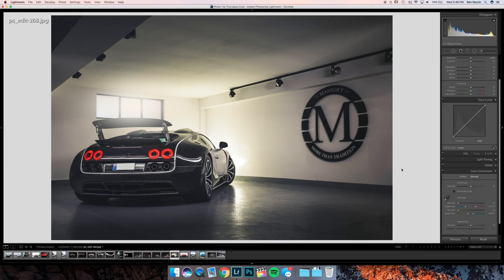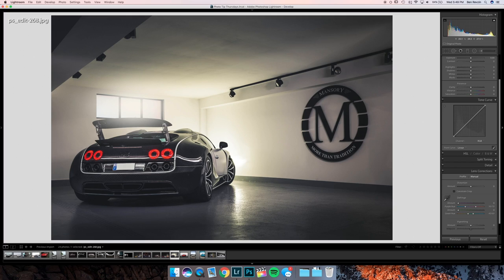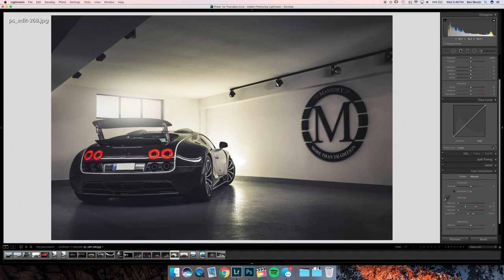This is a Bugatti Veyron Mansory edition — this shot is actually amazing because it looks like it's naturally lit from the window light and shadows, and it's also light painted on the car, which creates a conflict. Overall, super clean image. The textures look amazing, you got the taillights perfectly, you got the shadows perfectly. The only thing is I would go into Photoshop and try to patch this light reflection out because it's not fully selling the effect that this is naturally lit. Go into Photoshop, clean this up, and using a curves layer brighten the Mansory logo here because it's darker than the text at the bottom. But all in all, amazing shot.